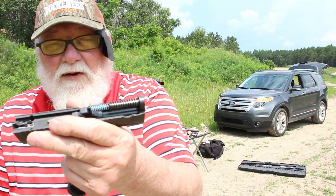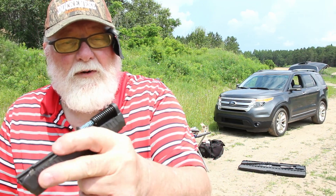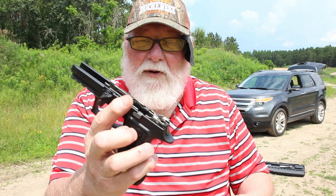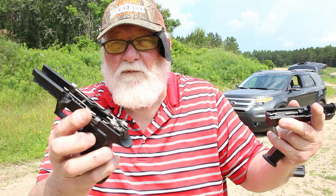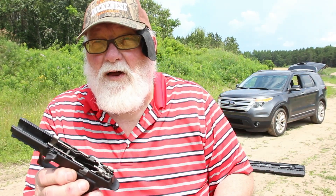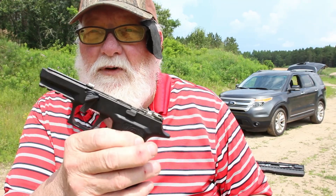We took it apart off-camera so we don't get in trouble with YouTube. Here's a look on the inside — it's got a captured recoil system. It's got a modular chassis on it, so you could take this chassis out and put it in a different frame for a little bit of variety. If you want to use it in a longer frame, you could add to it.